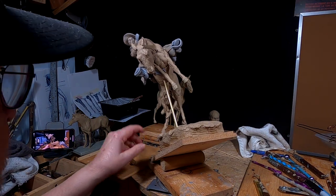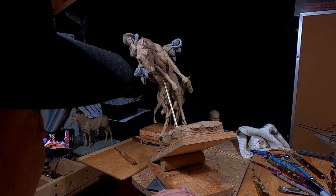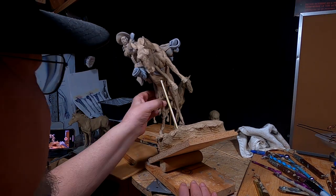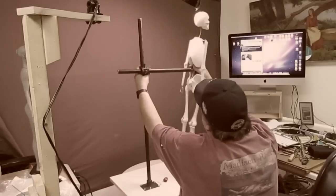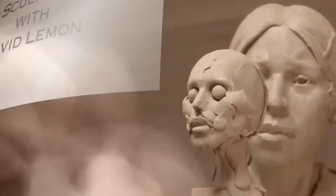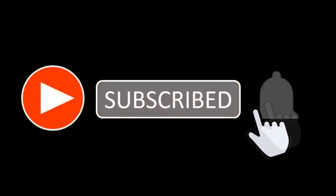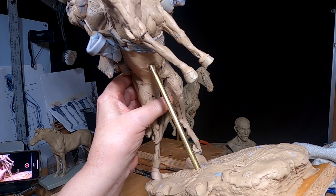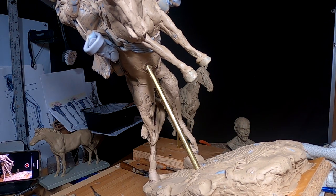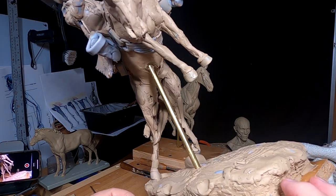I have tilted the clay so I can get underneath the horse. There are areas I have to fill and everything like that, but I'm going to continue on. Even with the clay tilted so I can work on it a little easier, it isn't easy because I've got to work between the legs and between the armature support, and it ain't easy.